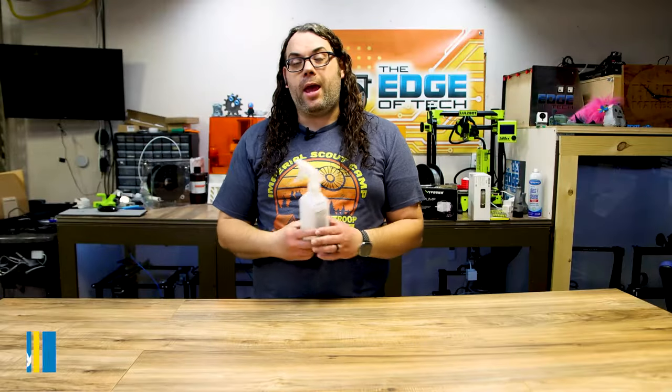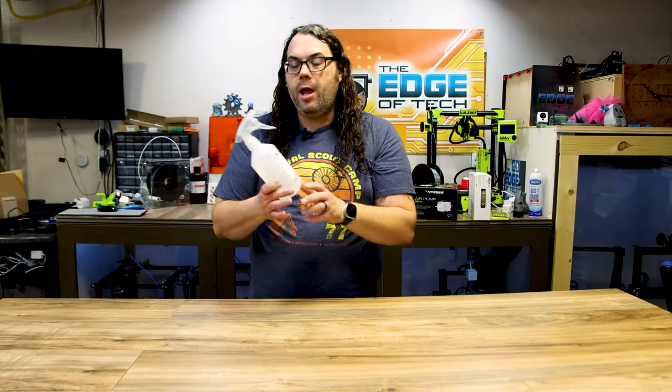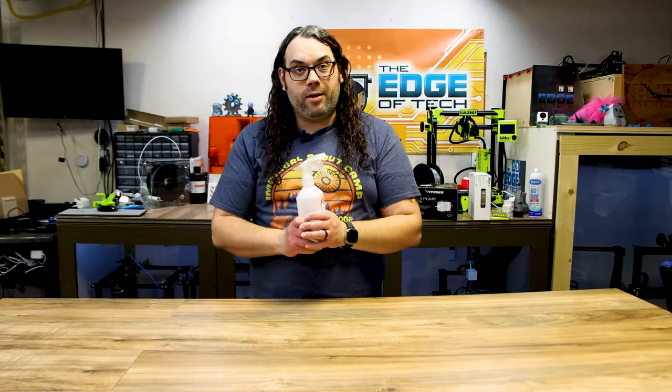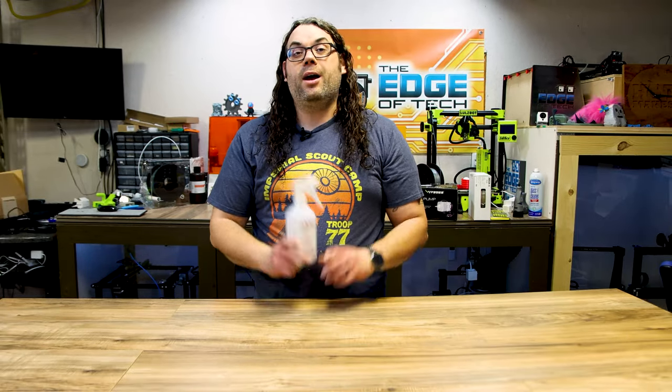Number seven is IPA — isopropyl alcohol. I threw it in a spray bottle which doesn't come included, but you can get them with a spray bottle. You're going to need a lot of this to wash your resin prints — that wash and cure station absolutely takes a ton of it. You can get this by the case from the link in the description. This is 99% isopropyl alcohol — the higher the better. 99% is perfect for resin and does a great job washing your resin 3D prints.